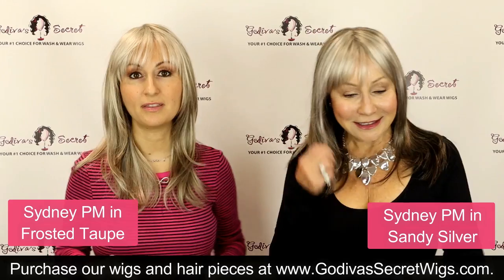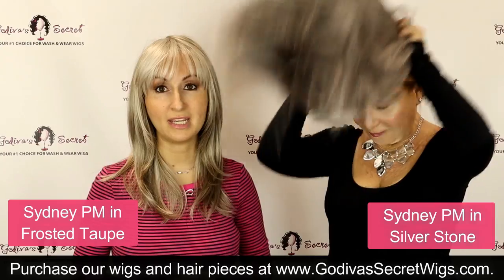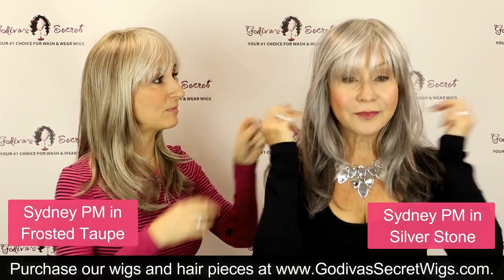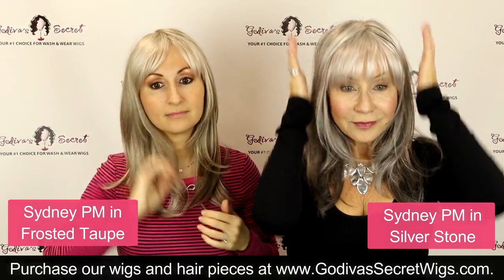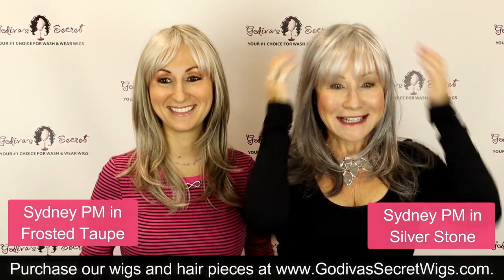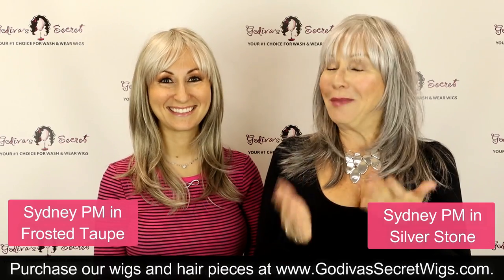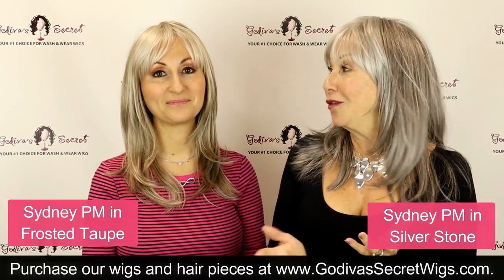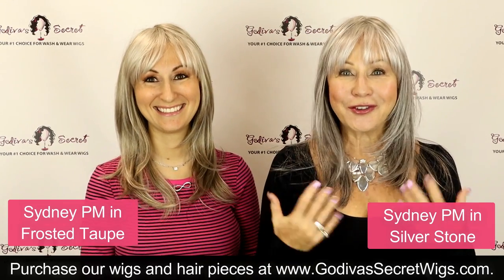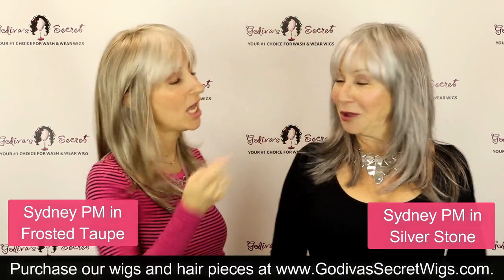Now Rochelle is going to put on the lightest gray — silverstone — the one she started in. Silverstone is a blend of a little deeper grays but mainly medium and light grays, with a lighter gray in the front right near your face. We do glamorous grays — I made a video called 'Glamorous Grays' — and these long gray styles are so fun to wear, so check that video out!